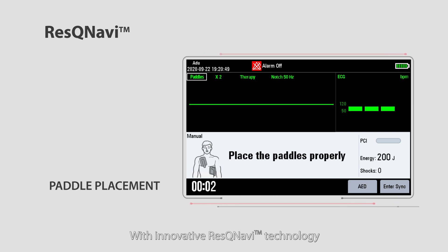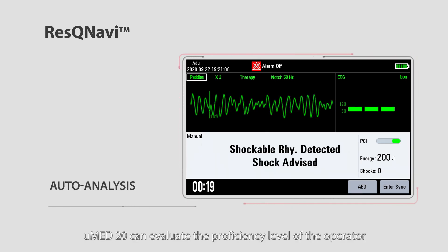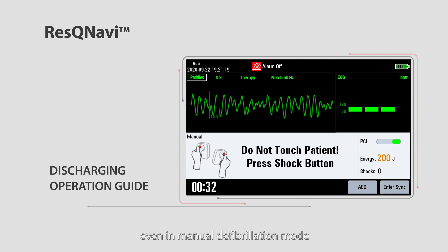With innovative Rescue Navi technology, U-Med 20 can evaluate the proficiency level of the operator, perform automatic rhythm analysis, and intelligently navigate the rescue process step by step, even in manual defibrillation mode.